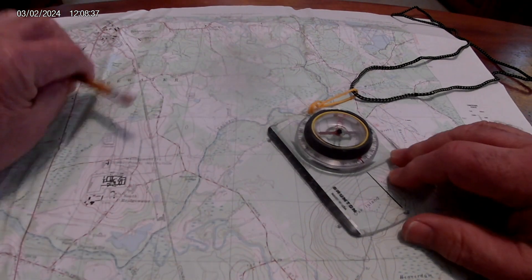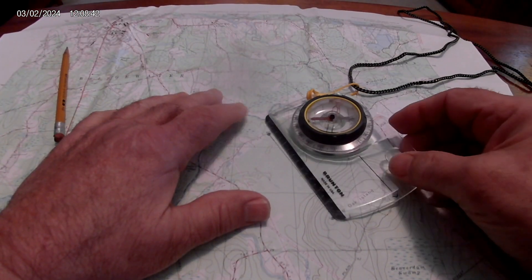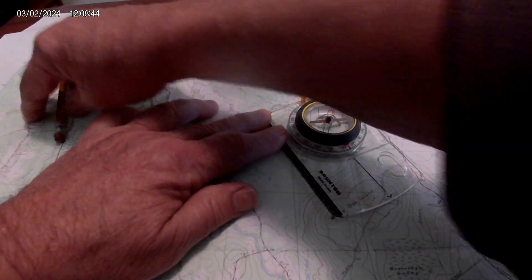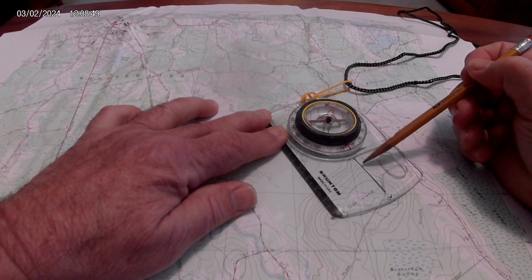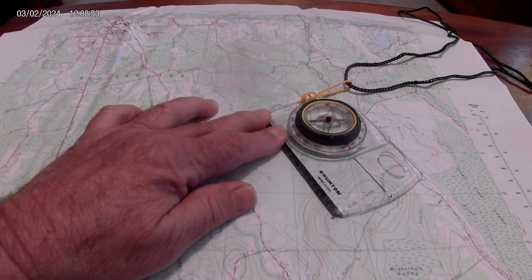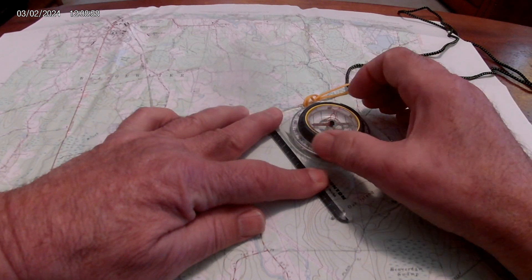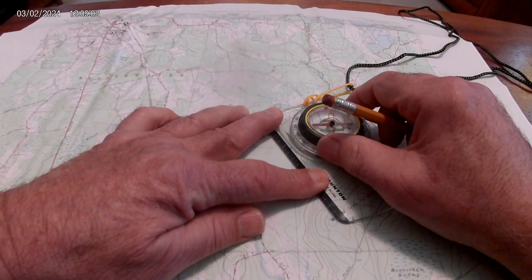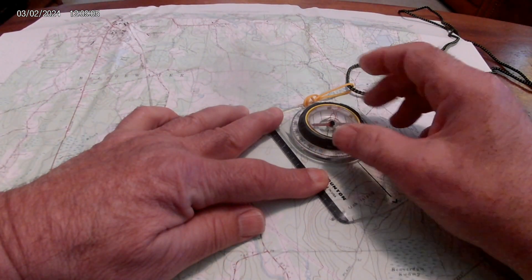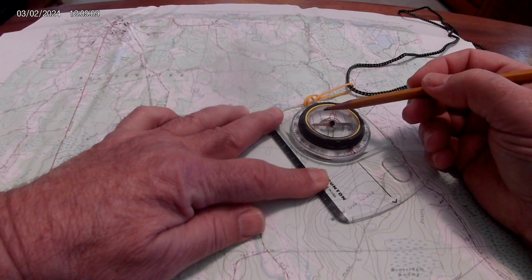Orientate the compass to the map. Take your edge and point your line — the direction of travel line on your compass — in the direction you want to go. Keep that straight line up your line exactly right, then turn the dial.